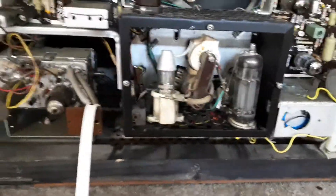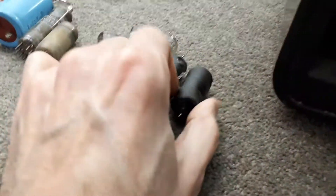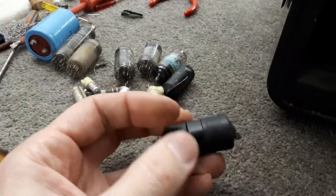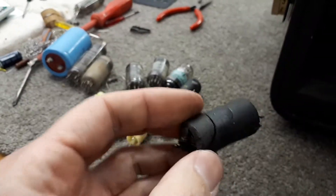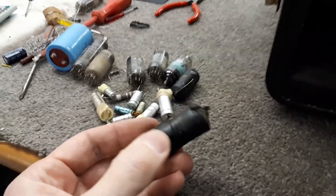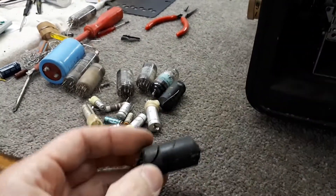So I popped the EHT cover off and looked in there, and — oh, here we go — the boost capacitor looked really, really great. Measured it and it was basically a piece of wire, so that pretty much explained what was wrong with this thing.